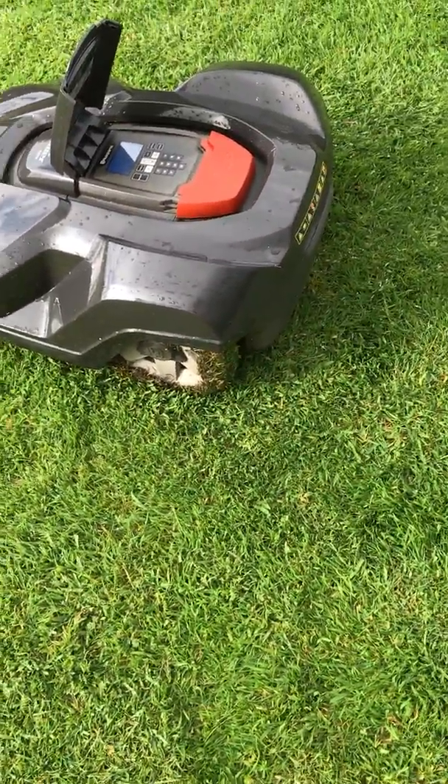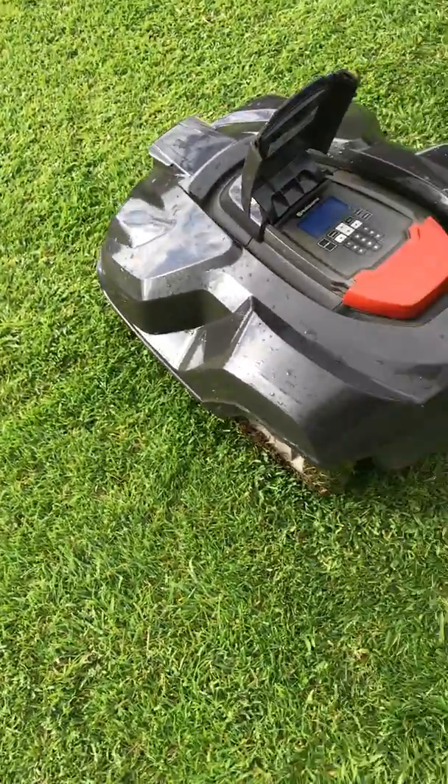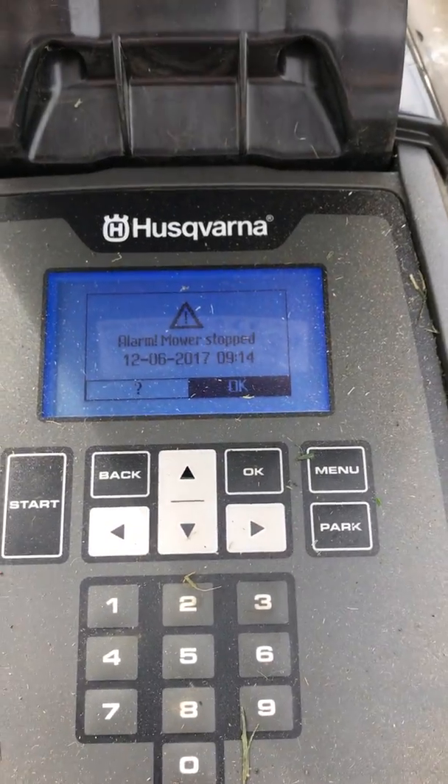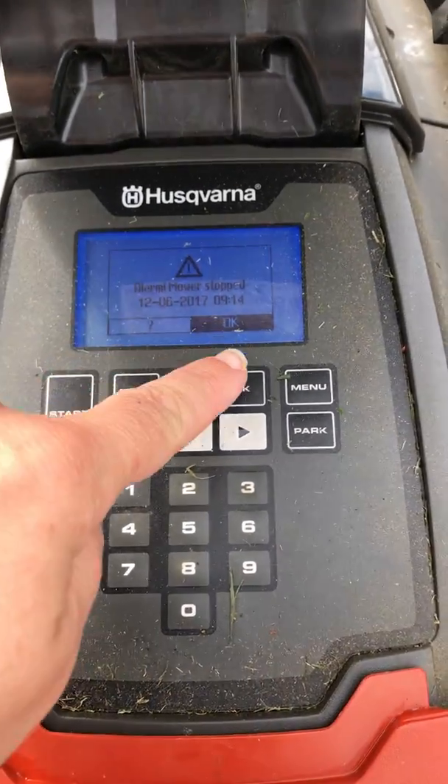Something's happened. In order to get that alarm to go off, we must put in the PIN code. I'm just going to do that now.